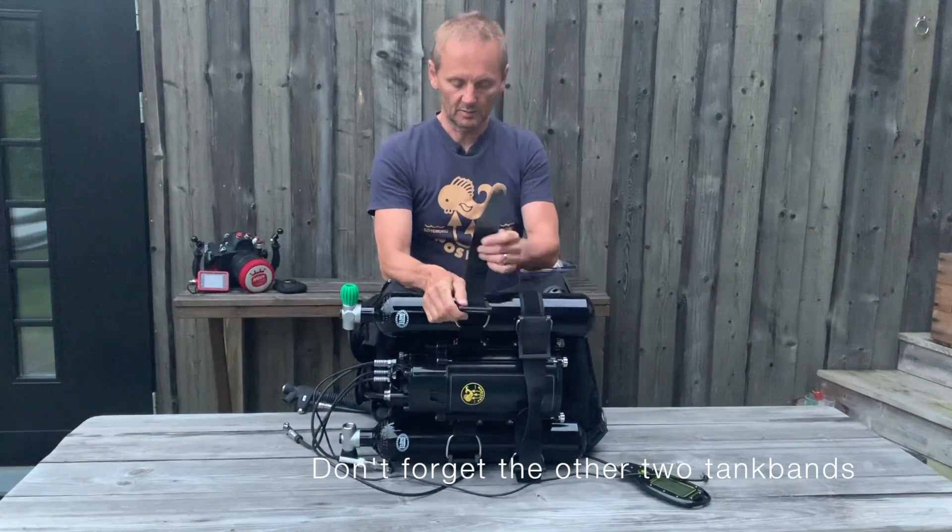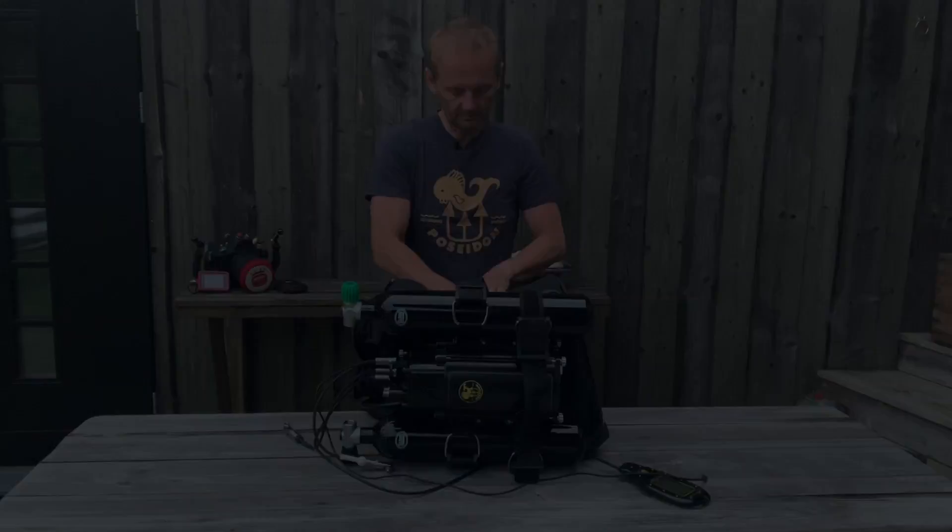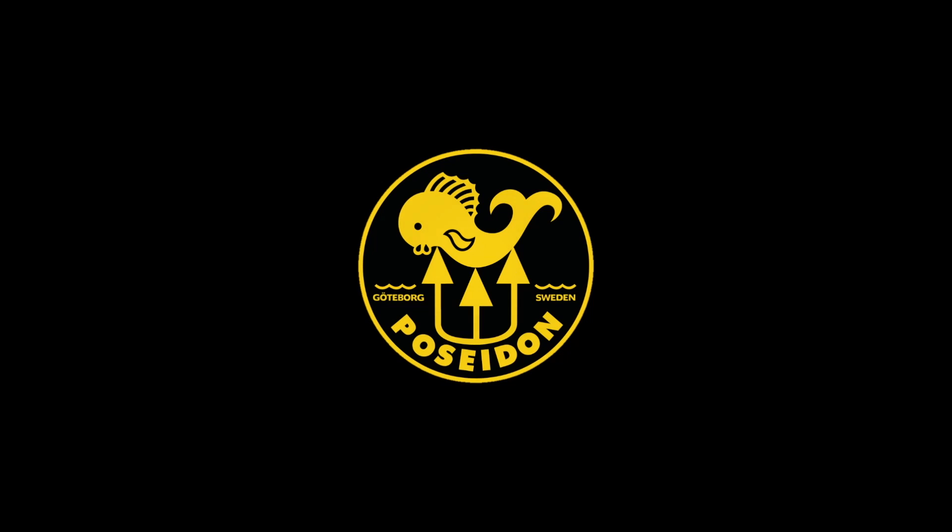The tank band goes on — tighten it a little bit, like this. Voila. The tank is on, along with the computers.